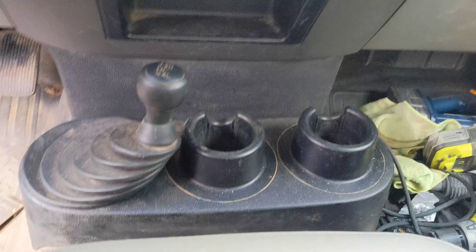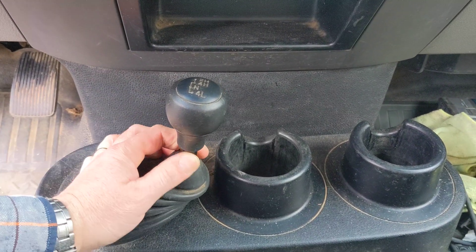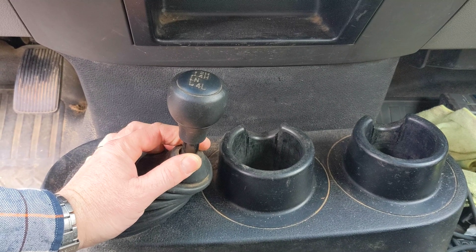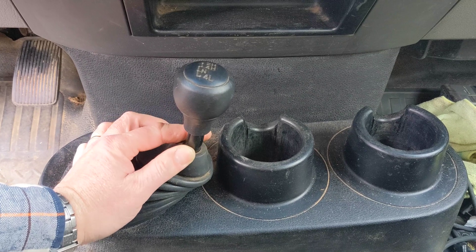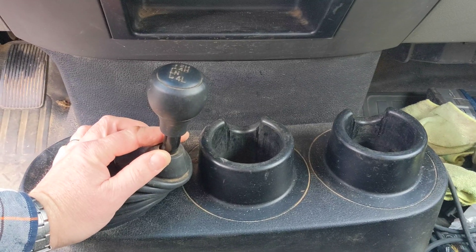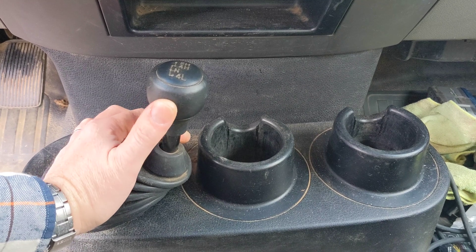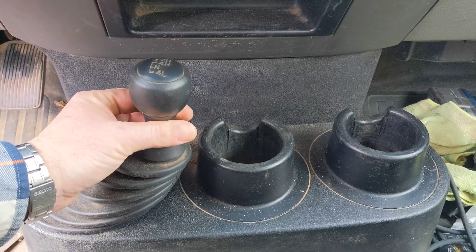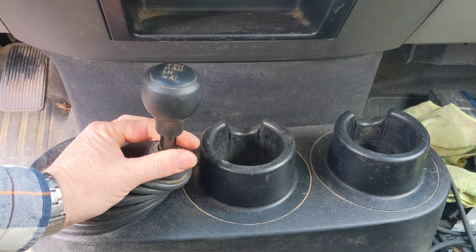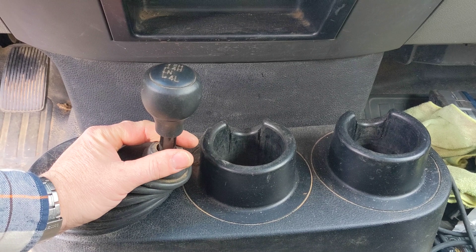This knob is press-fit onto this shaft. Looking on the web, people talk about heating it up with a heat gun and doing different stuff, but I'm going to go what I think is a much simpler route. Today we're going to make a quick and dirty gear knob puller that will clamp here and lift that right up off of there for us. Let's reconvene down in the real basement and take it from there.